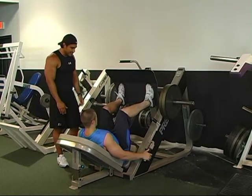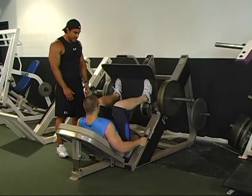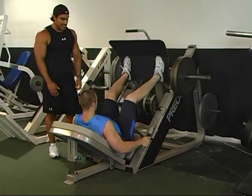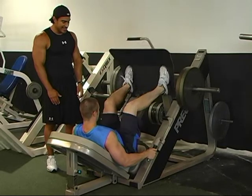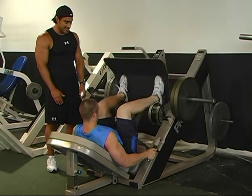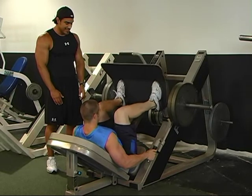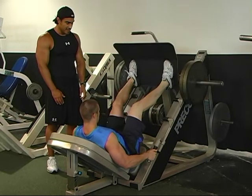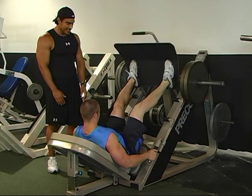Starting with 16 reps. 1, 2, 3, 4, 5, 6, 7, 8, 9, 10, 11, 12, 13, 14, 15, 16.